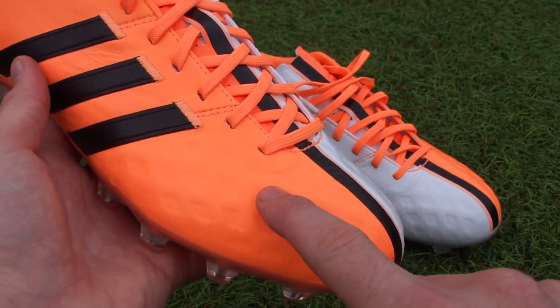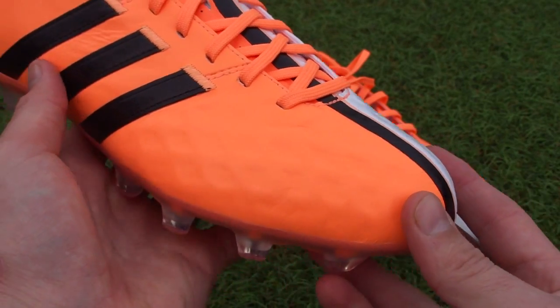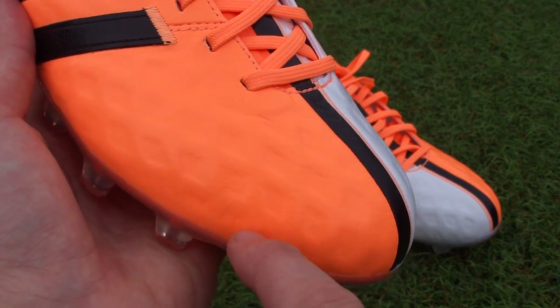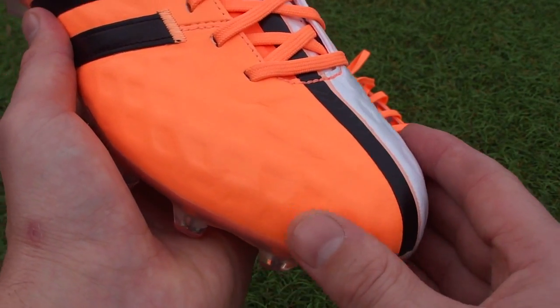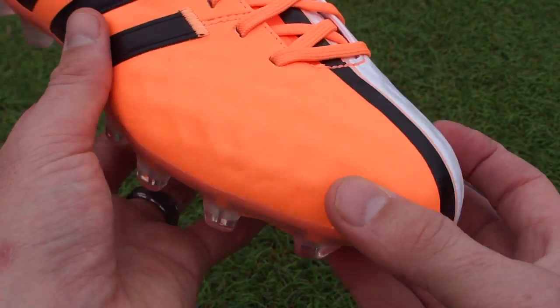In terms of the upper, they have gone back to a very thin K leather. In previous models they were using a Taurus leather, so it's nice to see Adidas go back to a traditional K leather. This texture underneath is all to do with the support system that's in place, because the material is so thin as it runs across the forefoot, Adidas needed to add something to give it extra support and make sure that durability wasn't an issue.